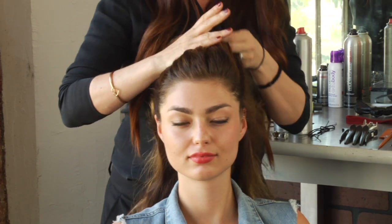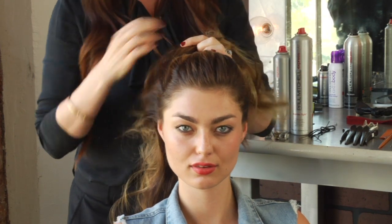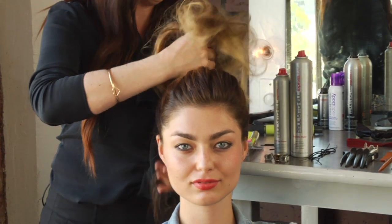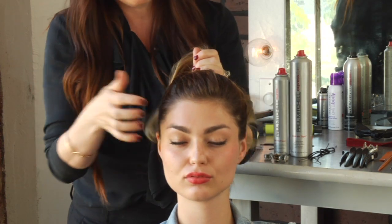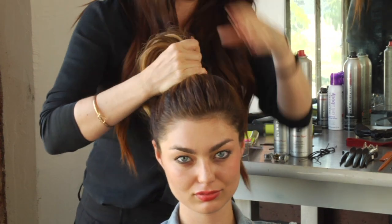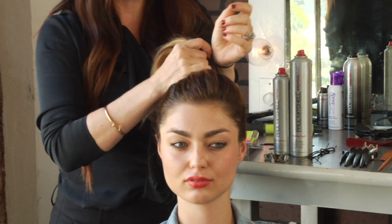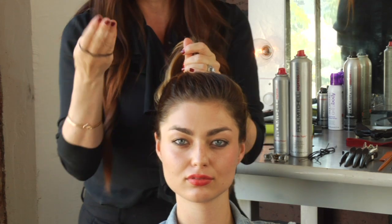I'm just using my fingers to rake the hair into a ponytail on top of the head. You can either leave it in a ponytail or take it a step further where you wouldn't have any hair hanging down to get in your way when you're playing sports, but still be able to look cute. We're gonna secure this — it doesn't need to be perfectly styled, you want it to look effortless.